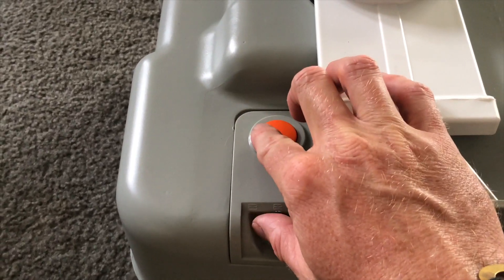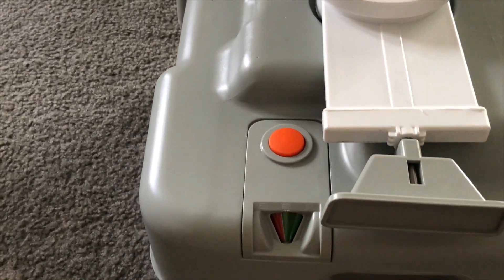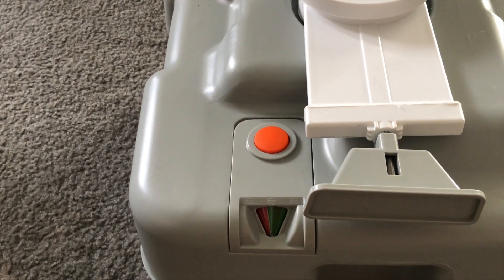Foul odors are a thing of the past with this dreamy odor release button.